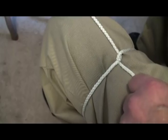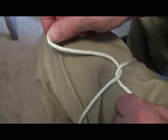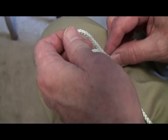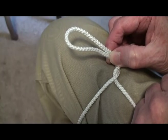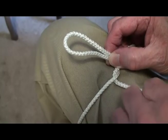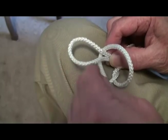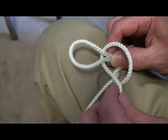Now we're going to make the bows. This is the fun part. We make our first bow, like that. There's our first bow. But we're going to take this other lace that's here, going down the bottom, and put it over the top of that bow, like that. We're just going to lay it over the top, like that.